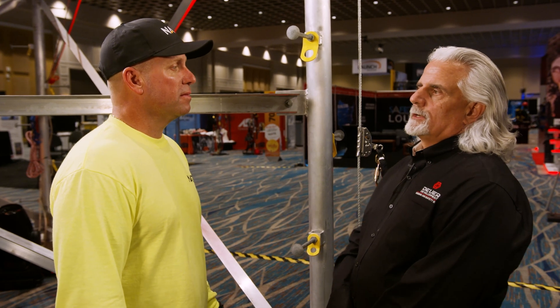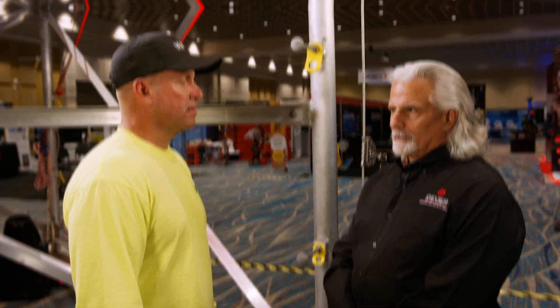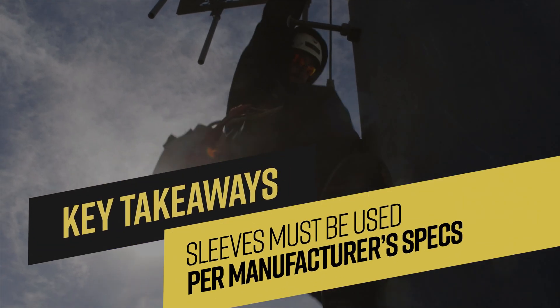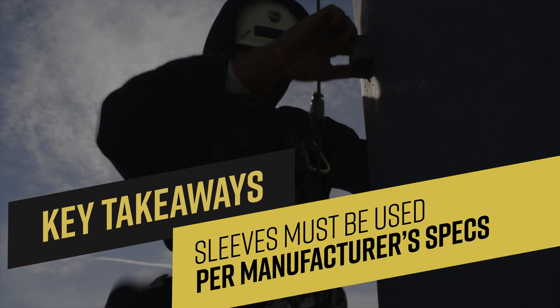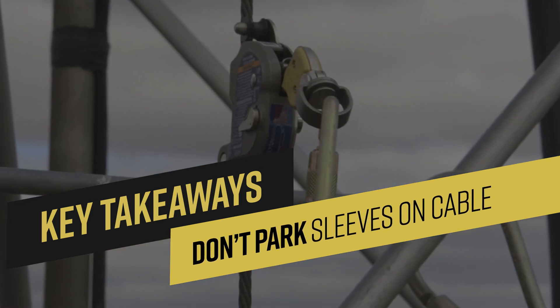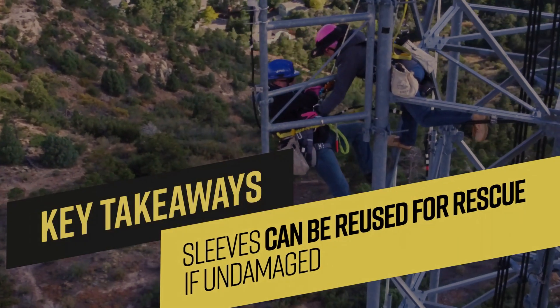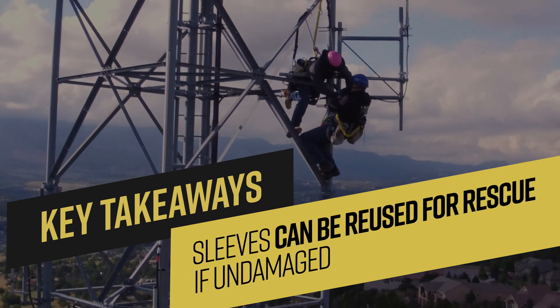So what are some of the other highlights from the testing? The testing showed us that there are a number of issues with the wire rope and compatibility with the safety sleeve. You must conform to the manufacturer's recommendations that the safety sleeve be used with a 1x7 or 7x19 construction. Next, it's dangerous to park an unsecured sleeve on a cable while it's not in use because it can fall if the cable starts shaking. We also determined that sleeves that have been through an event can still be used for rescue retrieval if they are not damaged.